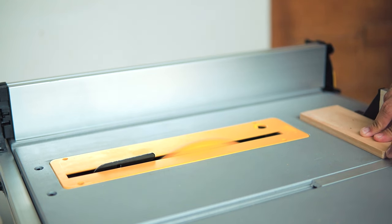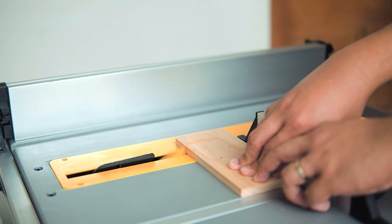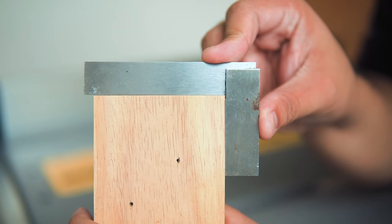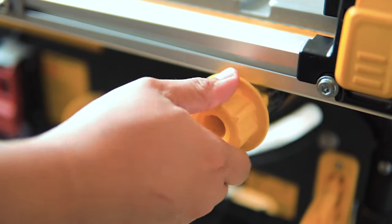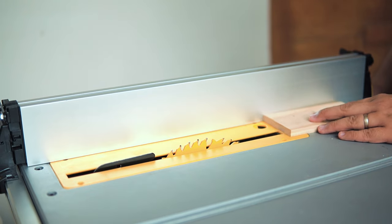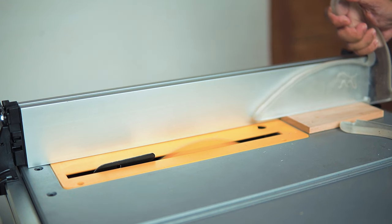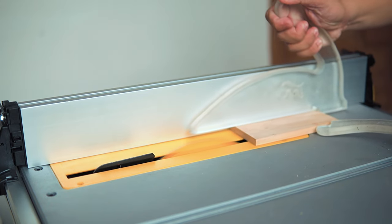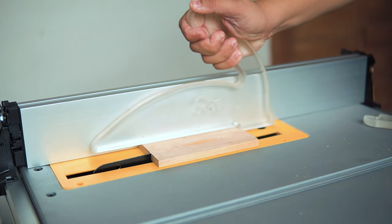You can use the miter gauge for cross cuts. For rip cuts, adjust the fence to your desired distance and secure it by pushing the rail lock lever. Always use push sticks and push blocks instead of your fingers — I'm using two of them. The right push block pushes the workpiece forward while providing a downward push, while the left one pushes the workpiece against the fence.